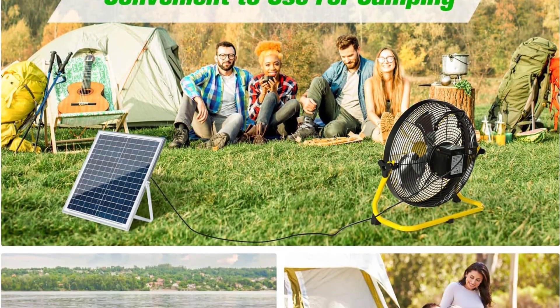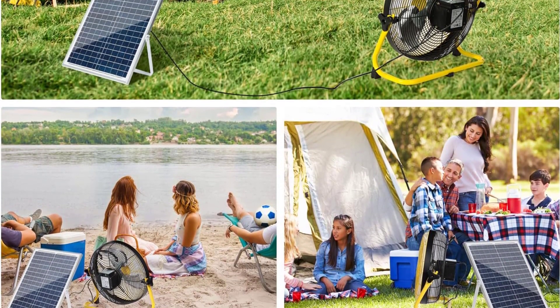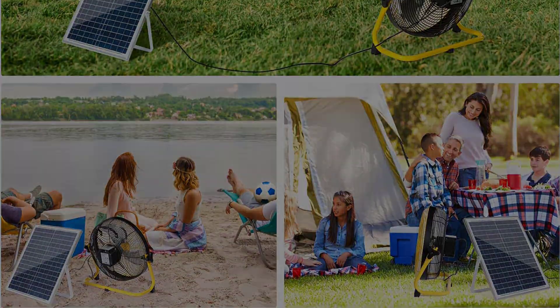It also has a USB outlet for charging your phone. The product comes with a one-year warranty and customer support is available 24/7.